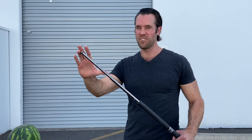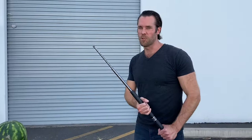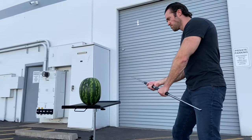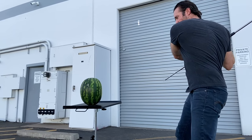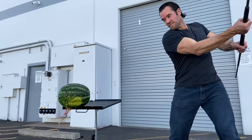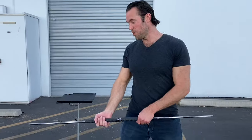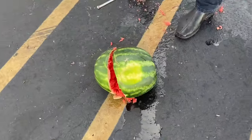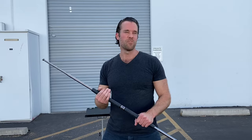Now I'm going to test out the new lower-priced version that we just began carrying. Again, I'm going to try to strike only the tip of the bo staff to see if it can take the force of slicing through the watermelon. So let's give it a whirl. It looks like the new expandable bo staff sliced through it just fine, and there doesn't appear to be any damage on the bo staff itself. Let's just make sure it functions.